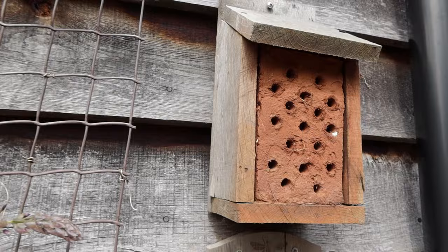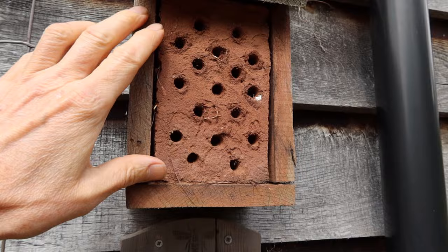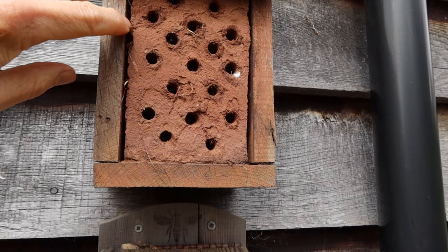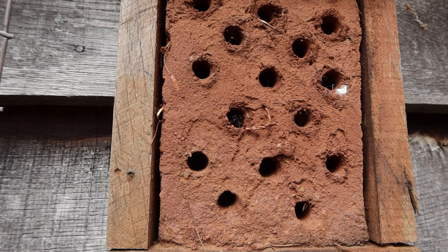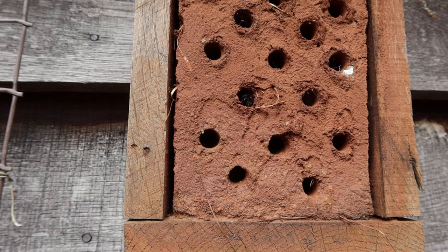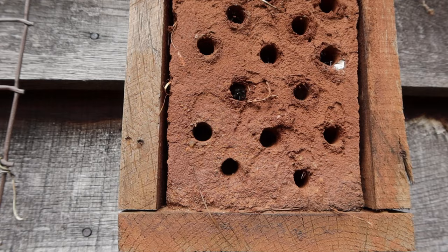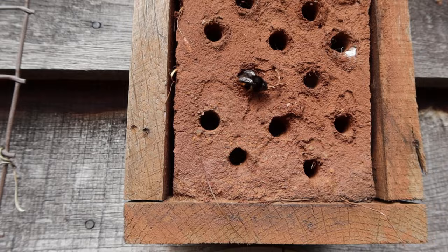All I did was get some modelling clay — we had some clay left over from making a pizza oven of all things — and I just filled the entire box with clay and left it to dry a bit. You can see it shrunk away from the sides. When it was half dry, I used a wood drill and drilled 10-millimetre holes in the clay, left it to dry completely, and hung it up this winter.